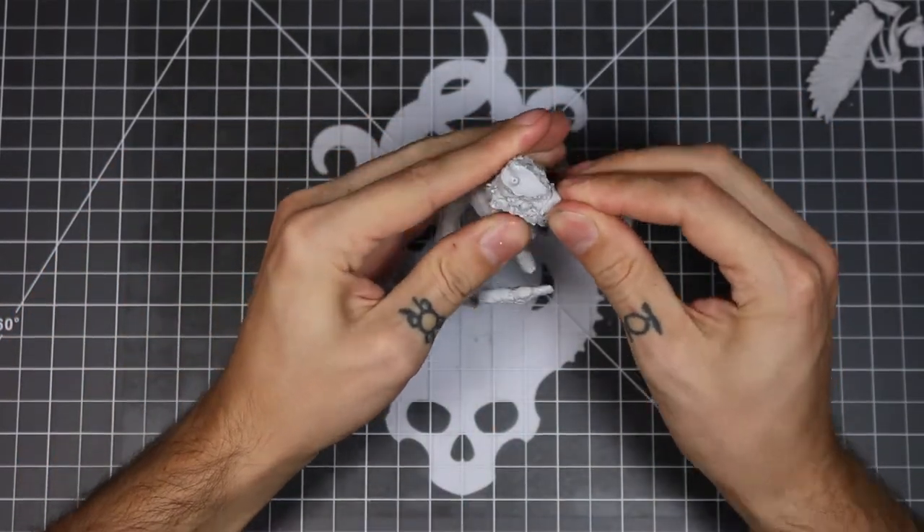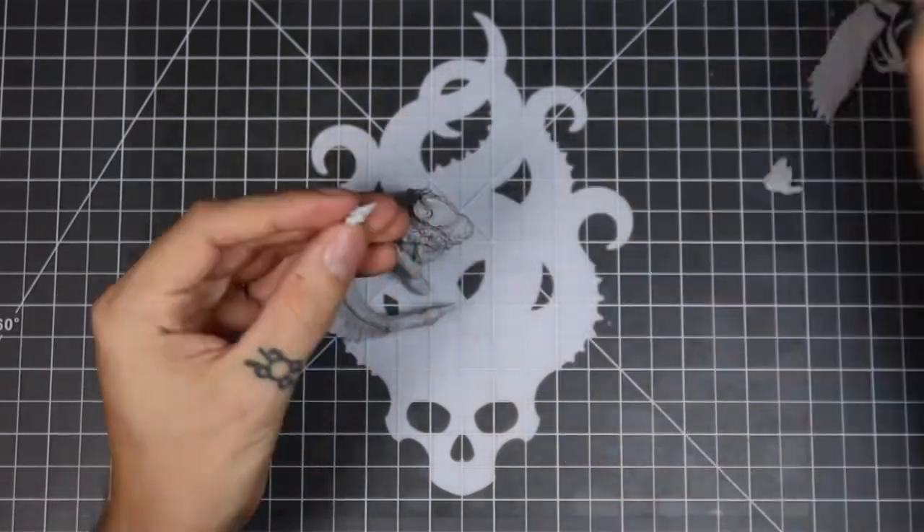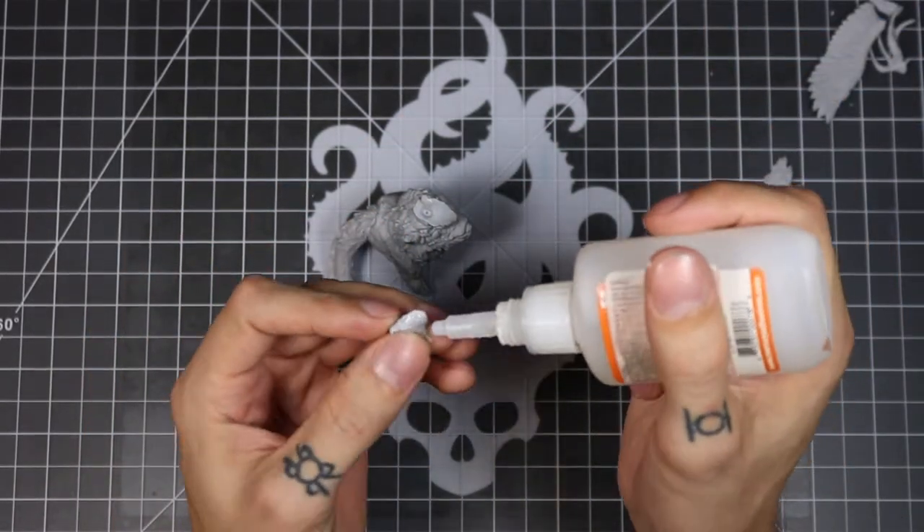I got some glue on myself there, so make sure to wipe that off before you press against the model, to not get any glue on the model.